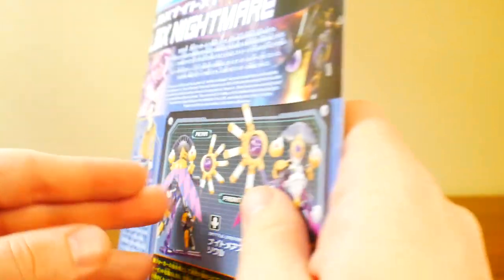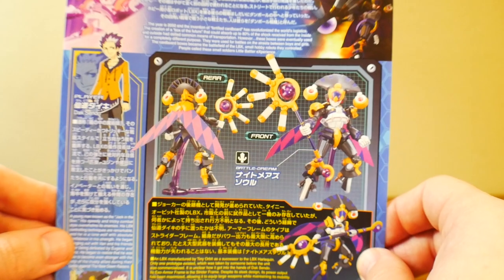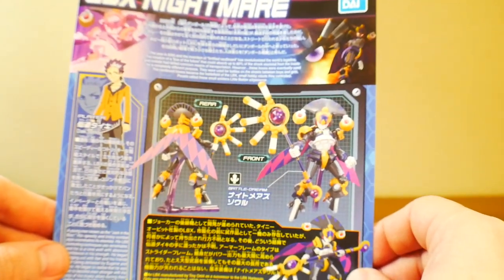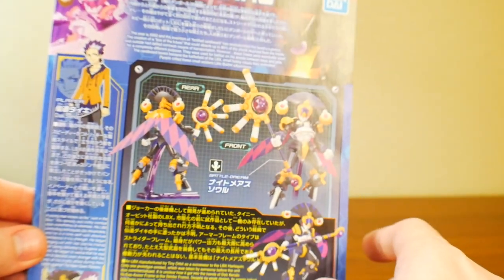That's it for me, guys. Thank you all for watching, and remember — go on social media and use that hashtag LBX February so I can see all of your posts. That's it for me. I'll be seeing you in the next video. Bye!